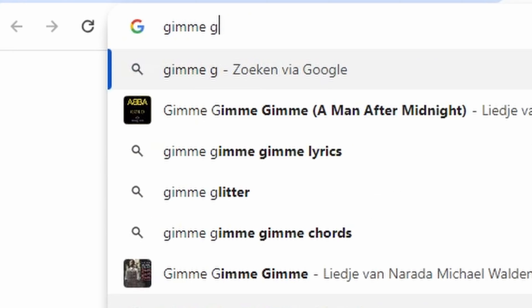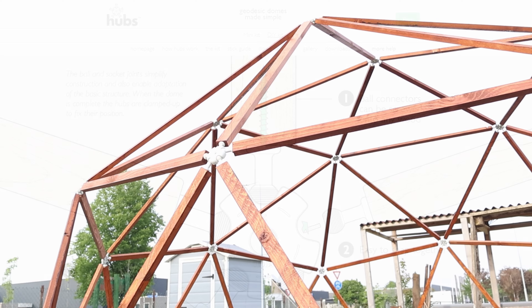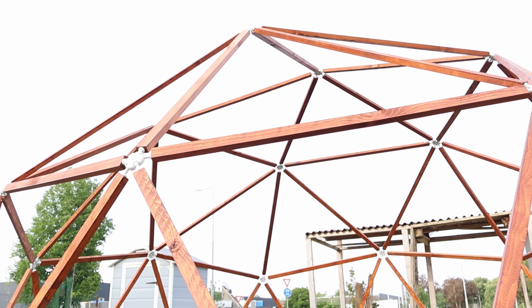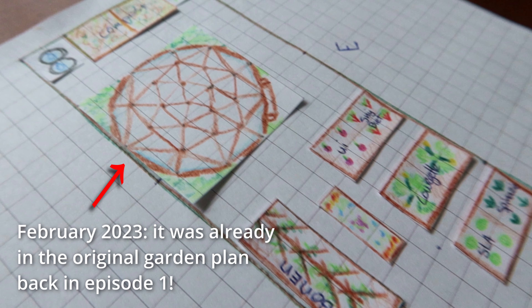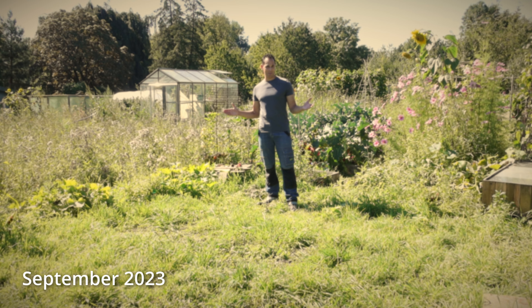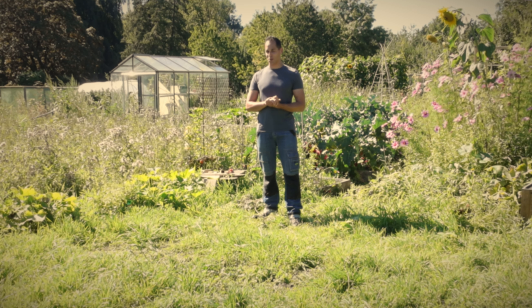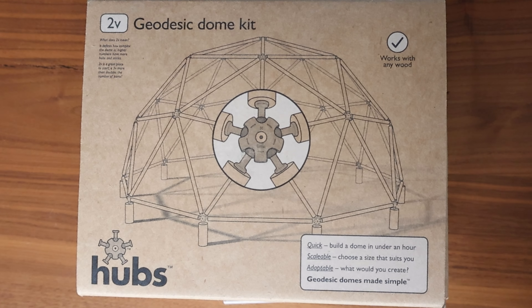I looked online and found another company called Built with Hubs that sells a kit that allows you to make a geodesic dome yourself. So I bought one and, as some of you know, I postponed the entire project for almost a year and a half. I've actually been reserving this big empty space in front of me for a greenhouse, but other things were higher on the priority list. Now the time has finally come to set it up in my garden.